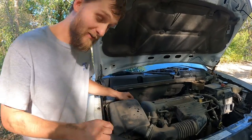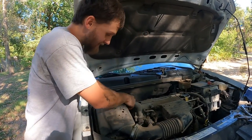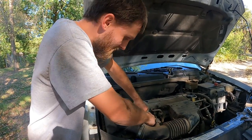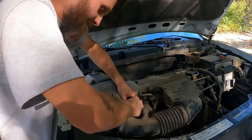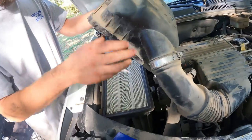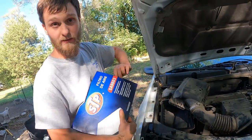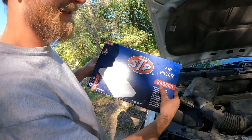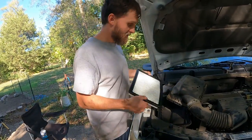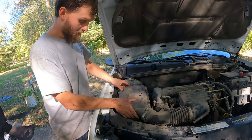Two minutes, right? I think I'm gonna talk for most of the two minutes. So there are these pins here that are kind of a pain, but if you use both thumbs and just push them down like that, you'll be able to lift that up. Take your old filter and toss it — we don't need that. We've got this new one, the STP S89603.